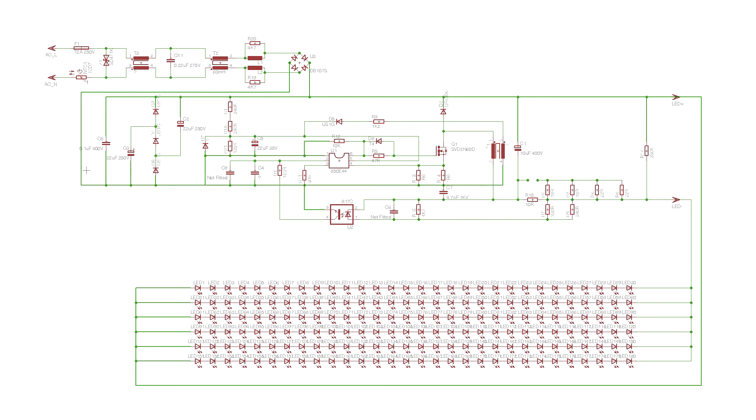Not all of the component values are marked because I don't know all of the component values, but I don't think there are any mistakes in the schematic at least. Have fun trying to work it out, especially the way T1 is wired.